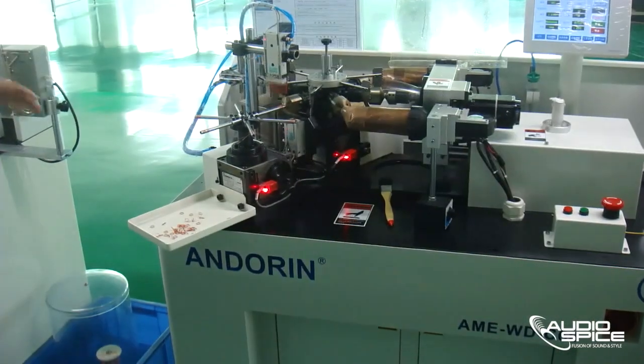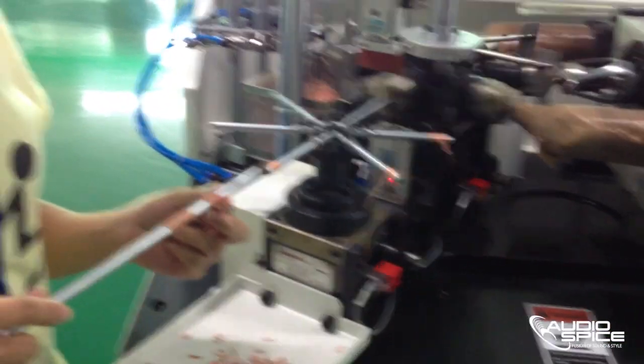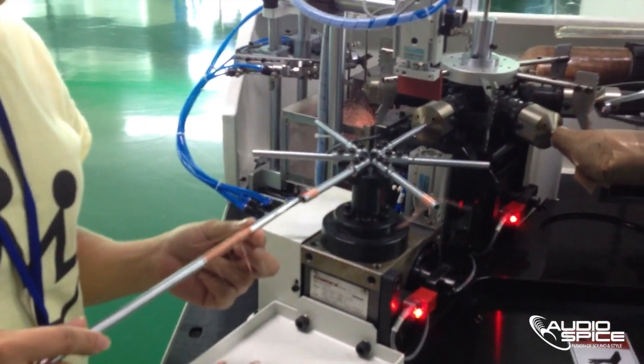The next process is how the copper coils are prepared to be inserted into the earbuds. These coils are cut short but will be tied into the earphones at a later time.